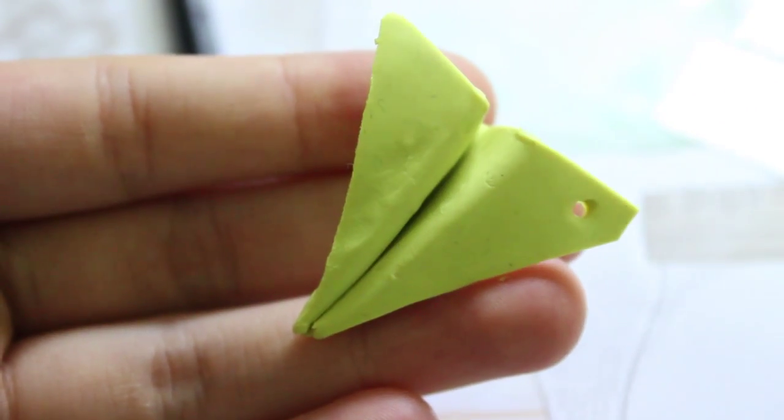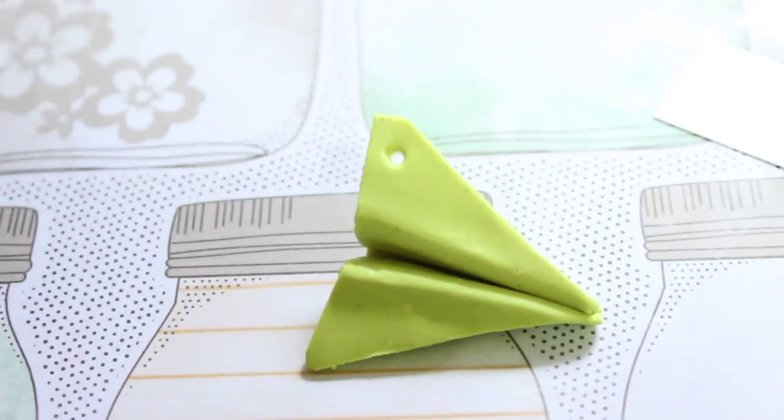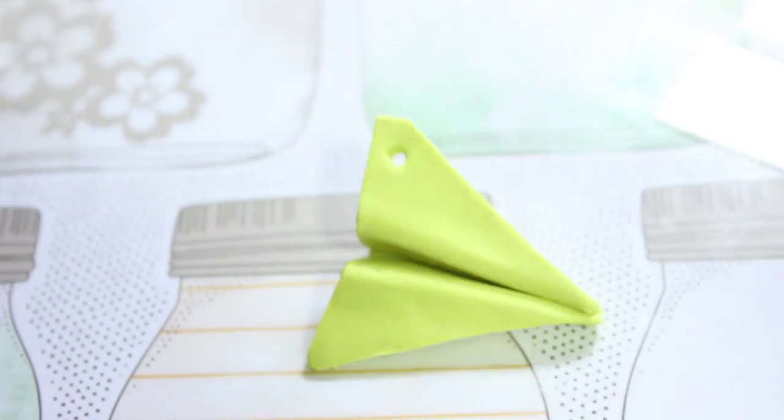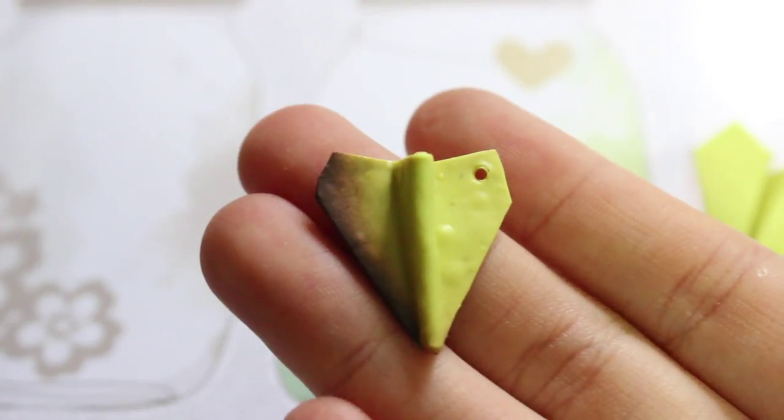This is just a sample piece — the piece I show after is actually what I made, and it was burnt because I forgot how to bake clay. But it's okay because the paint will just cover everything up.